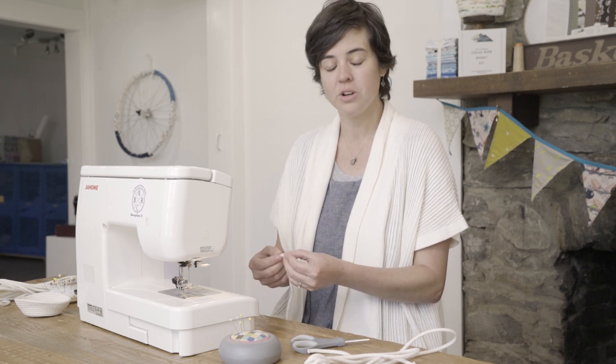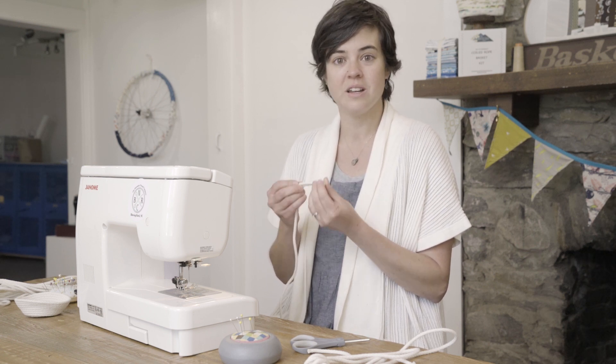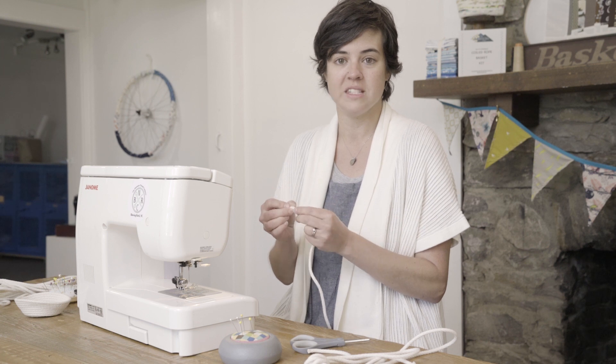Hi, I'm Katherine and we're at the Mountain Thread Company in Blowing Rock, North Carolina. We've had some videos showing you how to get started on a coiled rope basket, setting your machine, choosing a thread, and most importantly choosing a good quality rope. So today what we're gonna do is we're going to start a round basket by coiling rope and zigzag stitching.